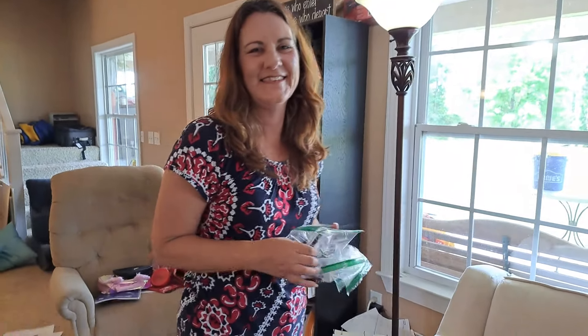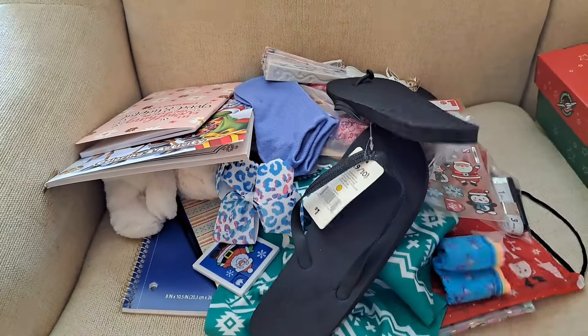Here's Karen. She was with me at the processing center, and so she's here to help pack some boxes. Here's a pile for our 10 to 14s — this is what we're going to try to get in the boxes.